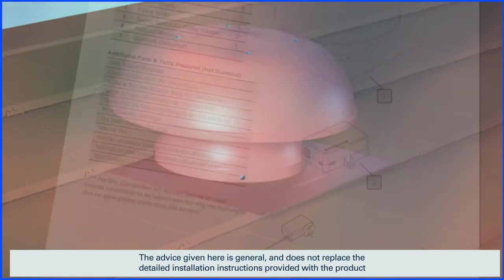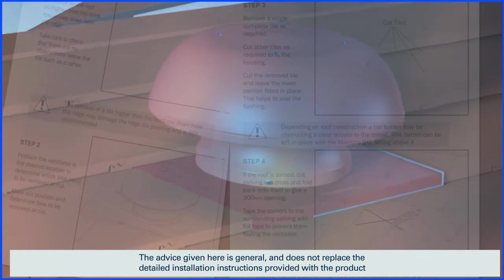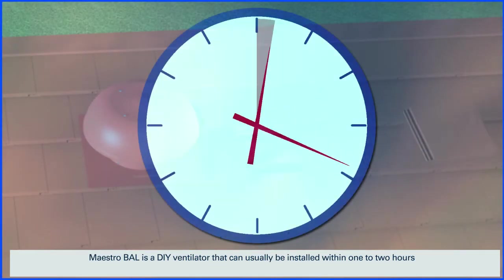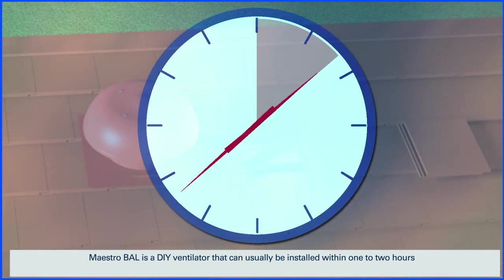The advice given here is general and doesn't replace the detailed installation instructions provided with the product. MaestroBell is a DIY ventilator that can usually be installed within one to two hours.